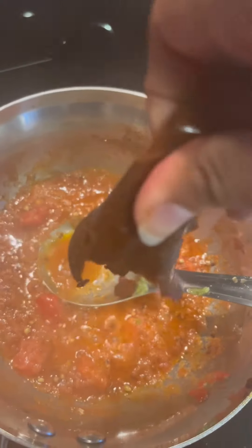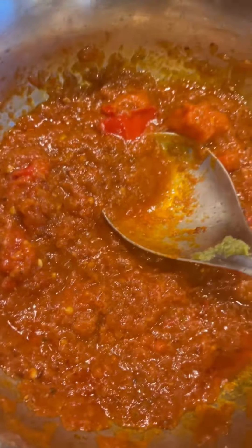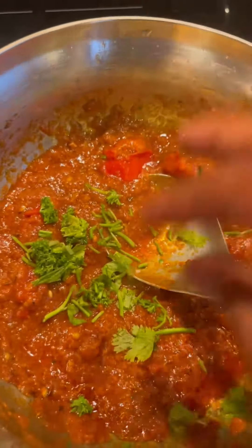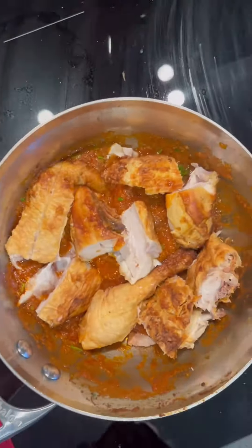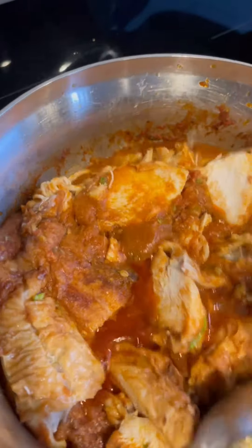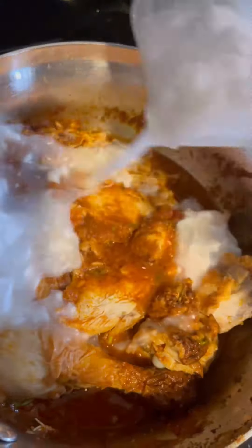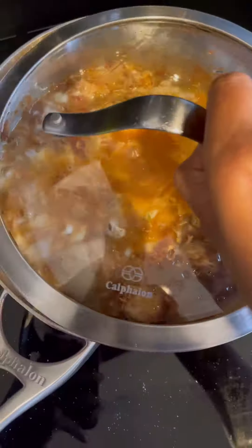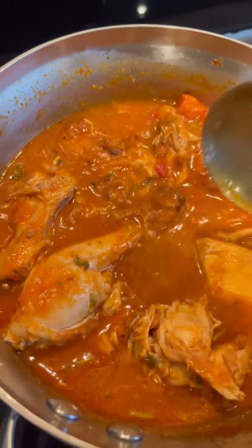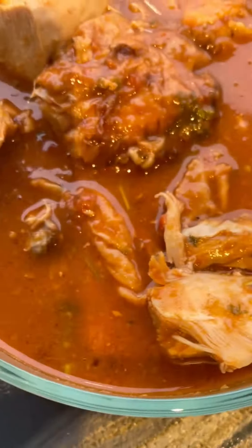Once I see the oil, I'm going to throw in my Thai curry paste. Let it cook for around two to three minutes. Once you see the oil floating up, it's time to throw in the parsley and coriander stems and then our chicken. Let it cook for around two to three minutes. And now just throw in your coconut milk. Let it bubble for another two to three minutes.